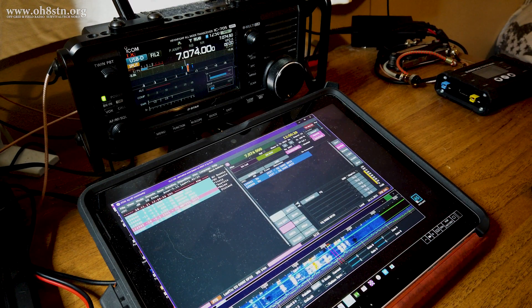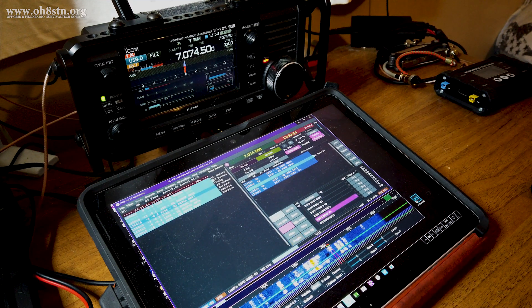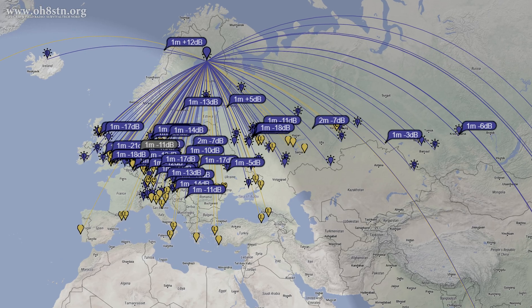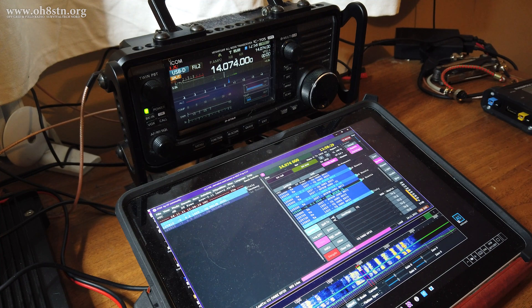Staying on 40 meters for a while, I decided to start up JTDX to do some testing with FT8. There certainly were quite a few big gun stations out there, but even so, I had no trouble making consecutive contacts during my stay on 40 meters. It wasn't until I took a look at PSK Reporter that I realized how well the station was doing. The blue flags are all reports for contacts on 40 meters — especially those with an additional small bubble underneath, which denotes being heard as well as hearing the station which heard us.